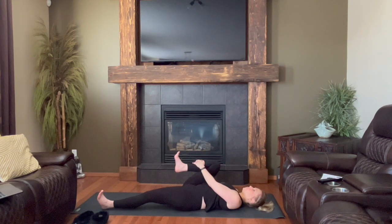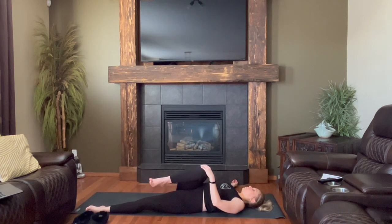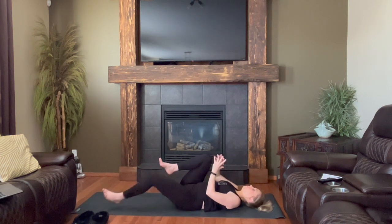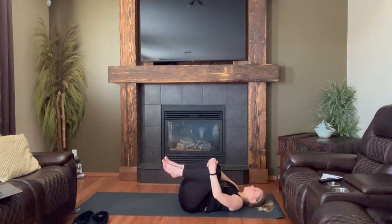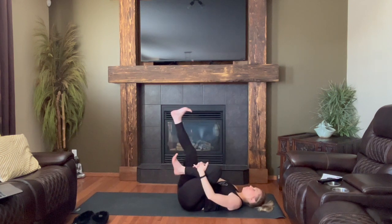Take two more breaths. From here, if you'd like, move into a supine twist — the left hand stays where it is, right arm drops out to shoulder height, and you'll use that left hand to guide the knee across the body, coming into a nice deep twist all the way up the spine. You don't have to go knee to floor; hovering pretty high is fine. Next inhale takes you back to center. Knees come over top of the heart, and a slow rock from side to side.